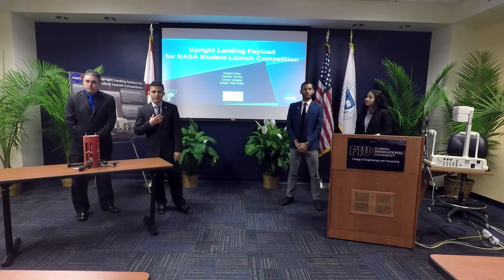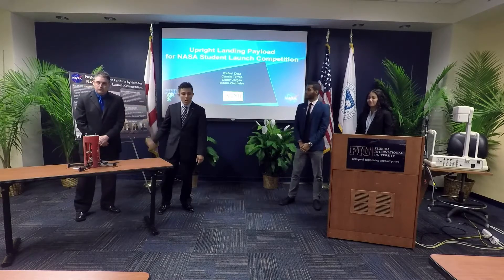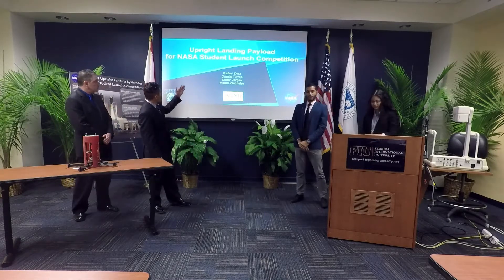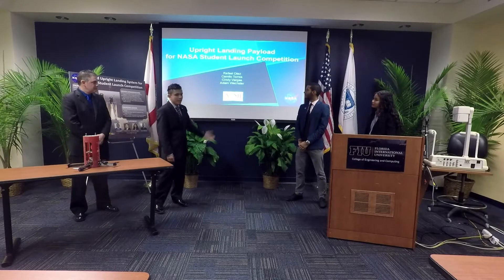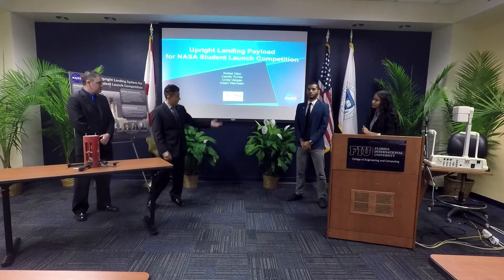Good afternoon. My name is Camilo Torres. I'm joined by my team: Cindy Vargas, Rafael Diaz, and Adam Webster. We are doing the offline landing payload for the NASA Super Launch Competition. This is for the FIU chapter of ASME to compete at NASA.